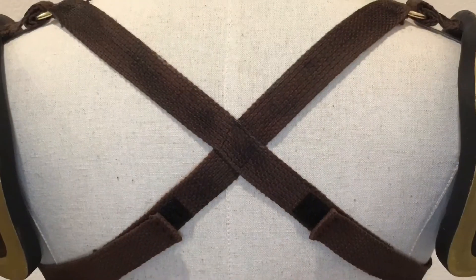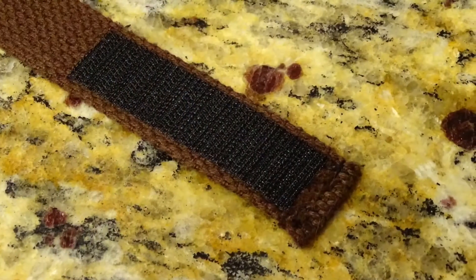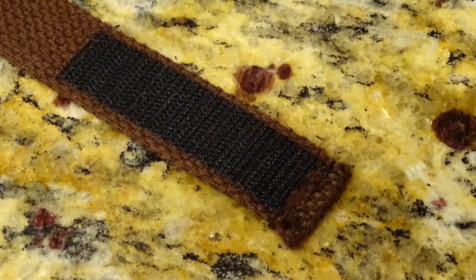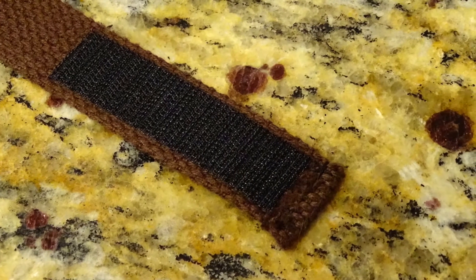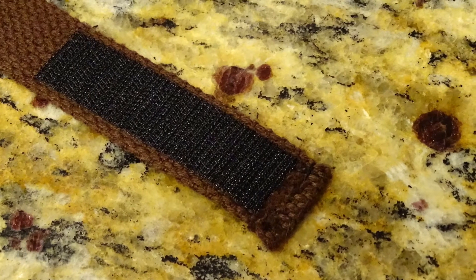The easiest method to connect the back straps to the lower breastplate ones is simple velcro. I used some industrial strength velcro that didn't require sewing. Sewing will be stronger, but if you do choose to sew, make sure your velcro doesn't have any adhesive on the back.